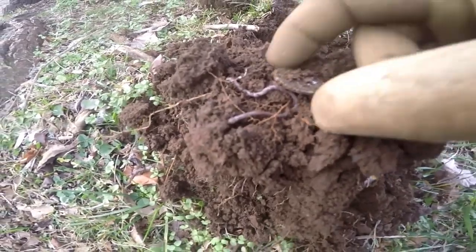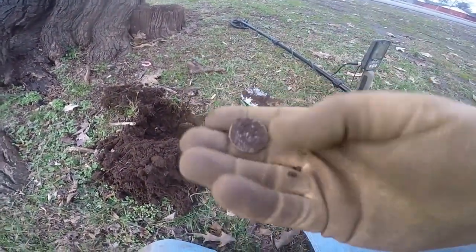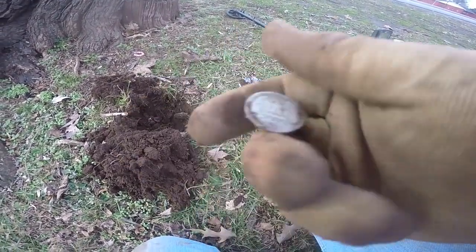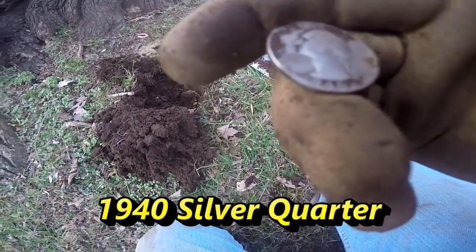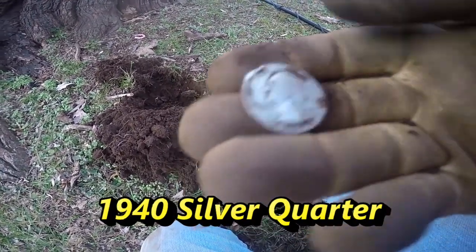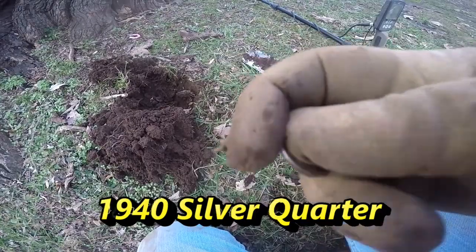I'm going to bet that's silver right there. It's a quarter — a silver quarter, all right. Let's see what year... 1940. I will take silver. Looks like it's gotten hit — I don't think by me — but I will take it.